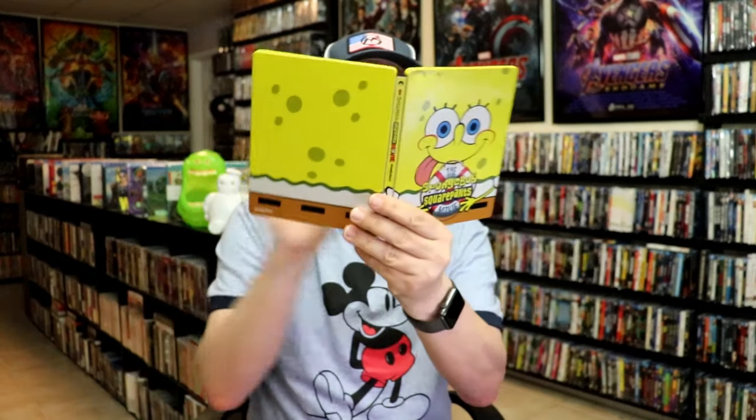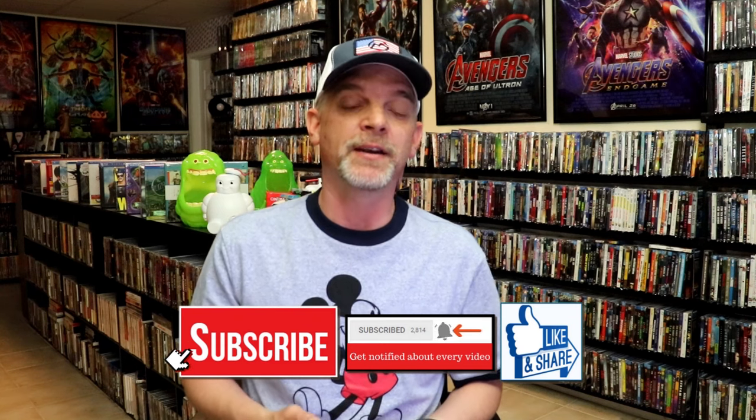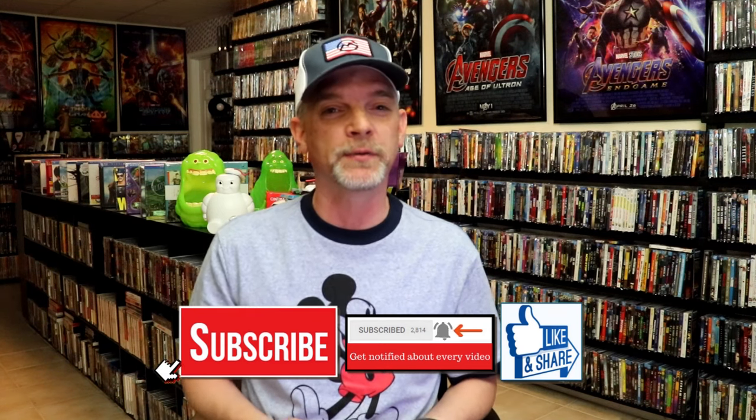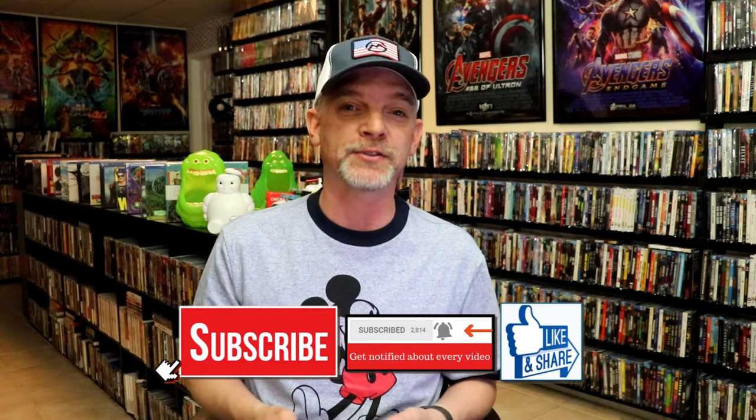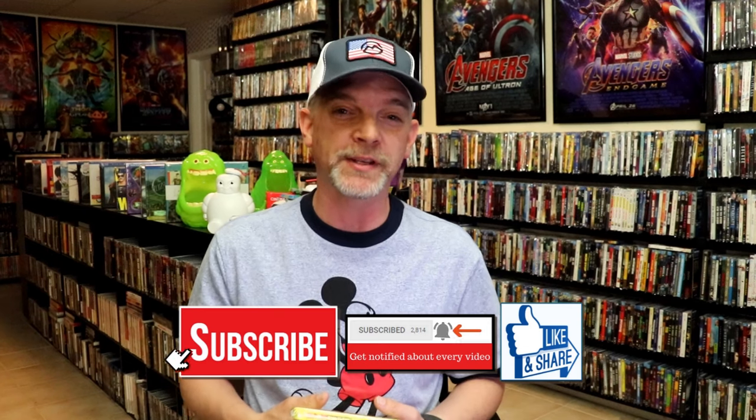Overall, this is a beautiful looking steelbook. I'm very happy that I was able to add this one to the collection. I've never seen the SpongeBob SquarePants movie before, so it should be pretty interesting to watch. I do love this very colorful steelbook — I think it's great artwork and I'm just very happy to have this one in the collection. Please leave a comment below and let me know what you think about this steelbook unwrapping, and also your thoughts on the SpongeBob SquarePants movie or SpongeBob SquarePants in general, because I really do enjoy reading your comments. Thanks for taking the time to watch this video and we will see you next time.